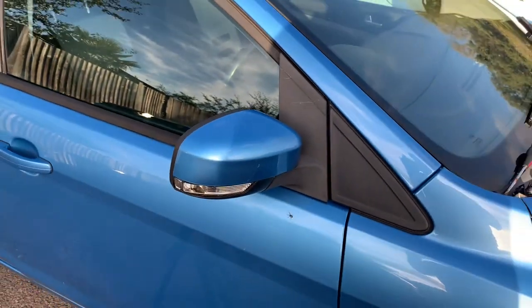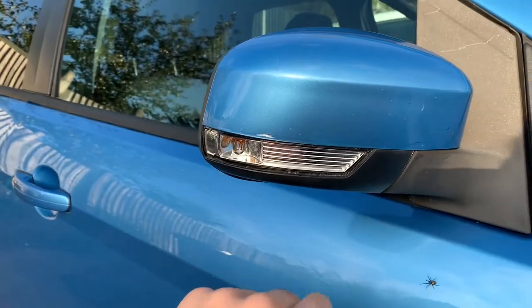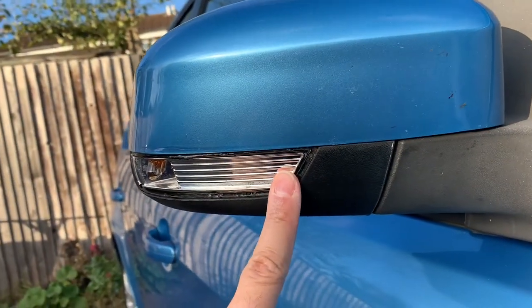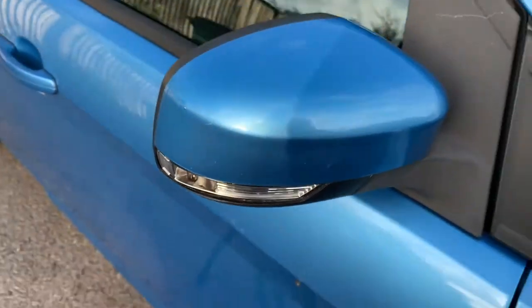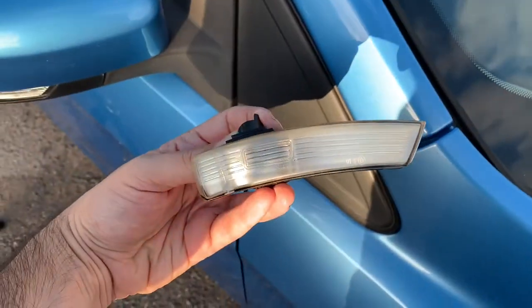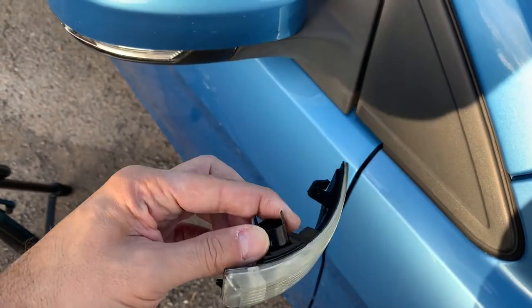Hello and welcome to another video. Today I'm going to replace the wing mirror indicator. As you can see, some scumbag has hit my car and completely broke the lens off. It's actually a very simple process and I'm going to replace this part here with this new one which I got secondhand from eBay. It cost me just under 10 pounds.